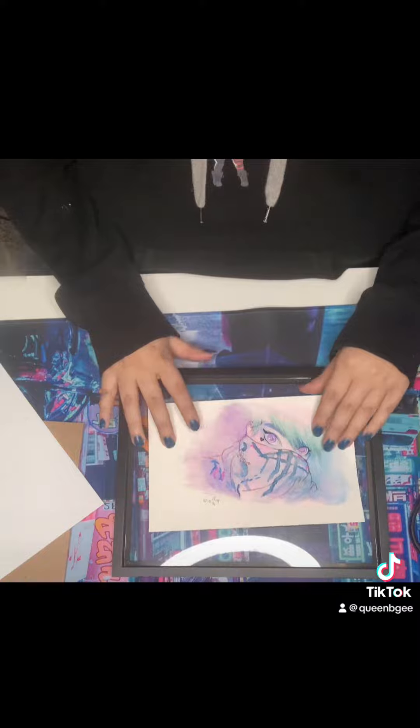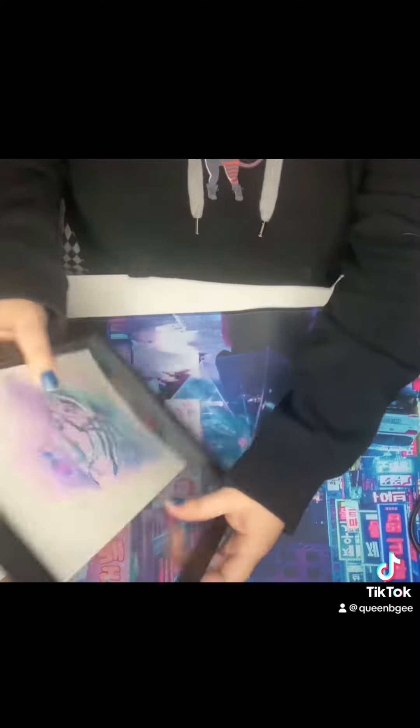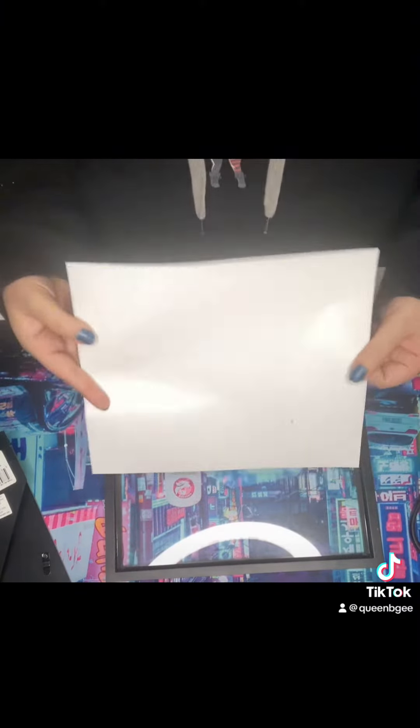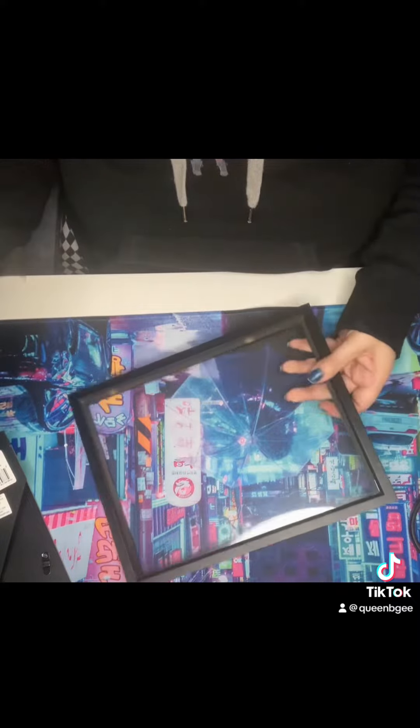First thing I'm gonna do is open up this bad boy and take out that Walmart paper. I'm gonna put my photo in it, but if I put the photo in it like this it's gonna slide around — so let's just use this little paper that came with it. It's white, shiny, pretty; it gives it a nice little white border, and the picture itself is white anyway.